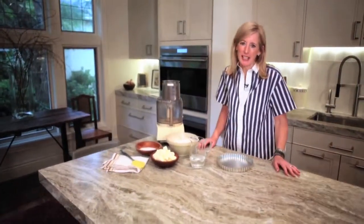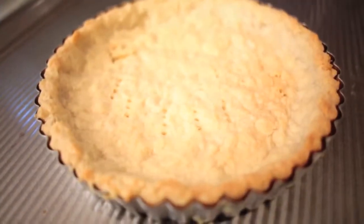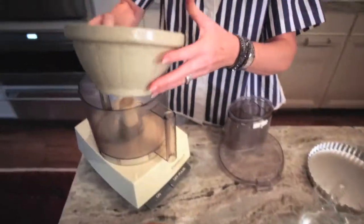Hi, I'm Leslie Stowe and we're in my kitchen today going to make pressed pastry. Pressed pastry can be made by hand but we're going to do it in the food processor today.